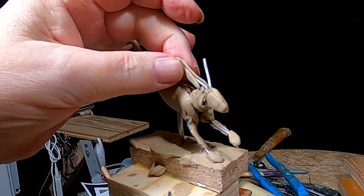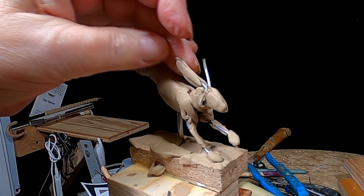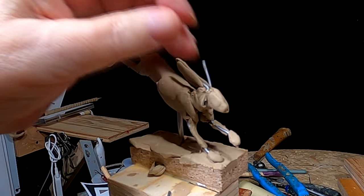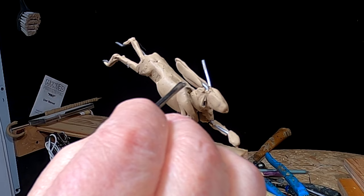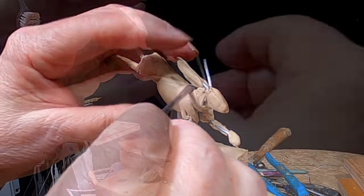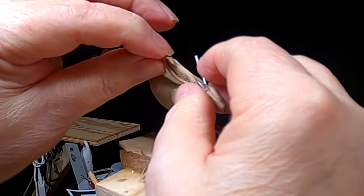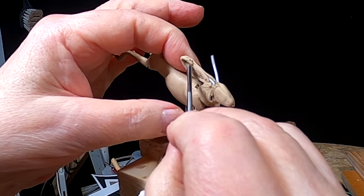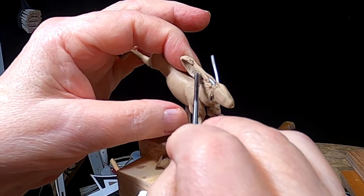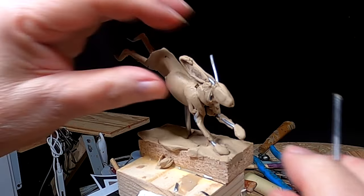I'm working on the ear right now. I've got to cover up the armature, but I've got to do it delicately because the armature is easily screwed up if I don't take it easy. And one thing I do very easily is screw things up sometimes.